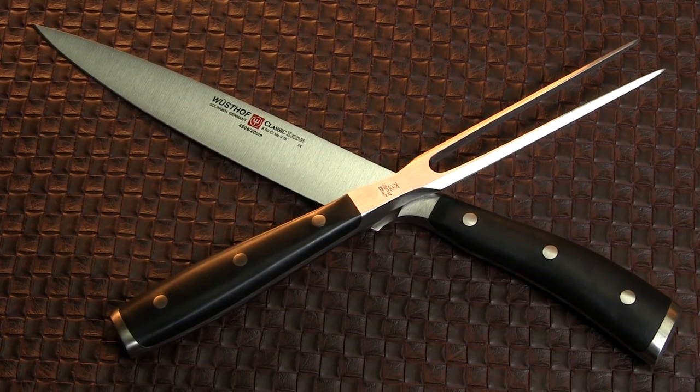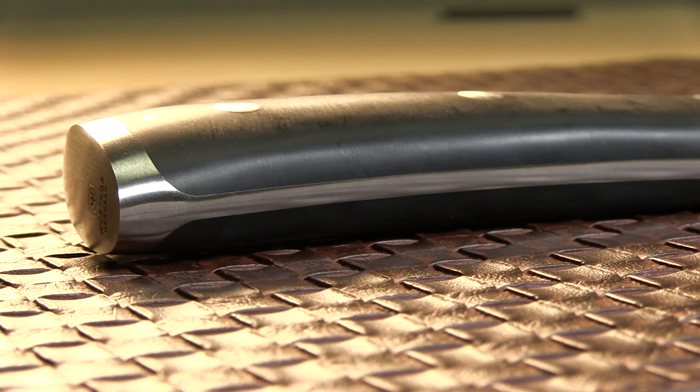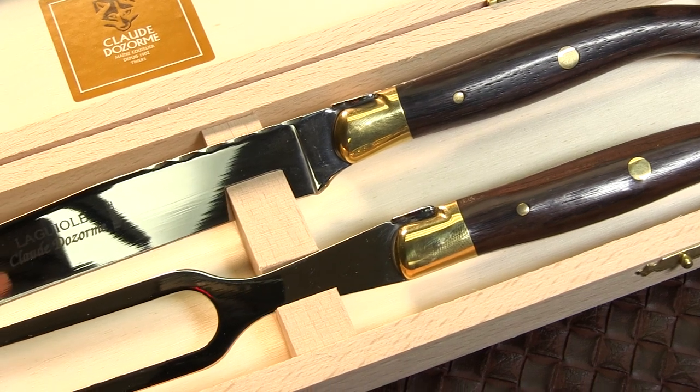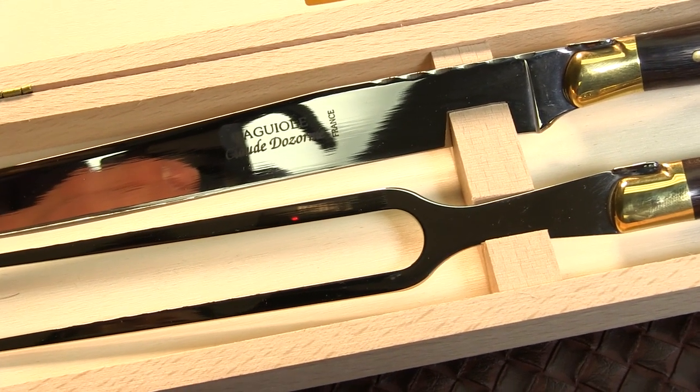Every one of these kits comes with a carving knife and carving fork, with full-tang designs making them sturdy and durable. We've assembled a broad selection here that covers a wide range of prices, so we'll be diving in at the least expensive and working our way up.